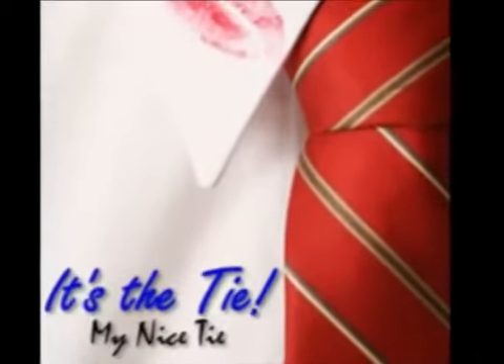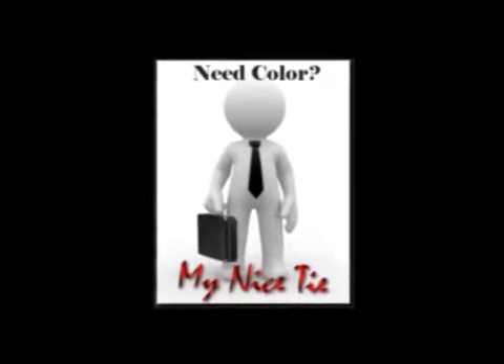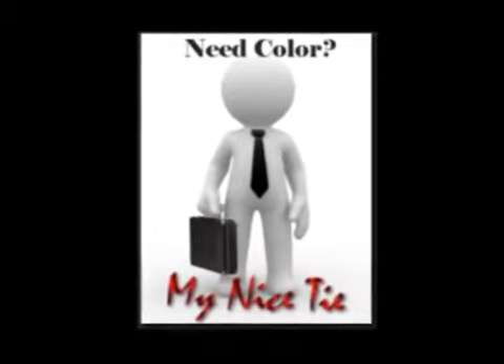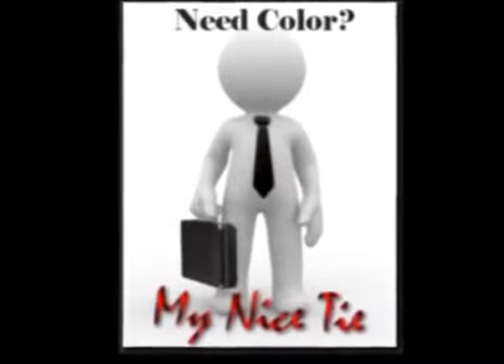This video is sponsored by My Nice Tie. Get your nice tie at MyNiceTie.com. Ties starting at $5.99, and you'll get your tie for free if you choose to pay with Trial Pay.